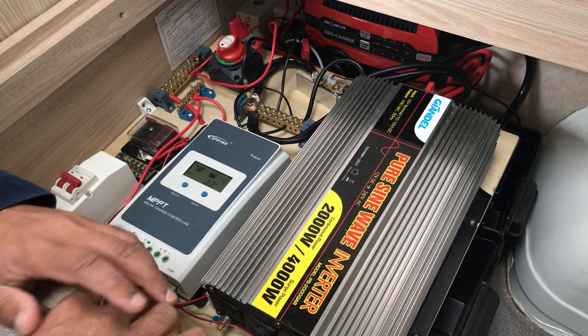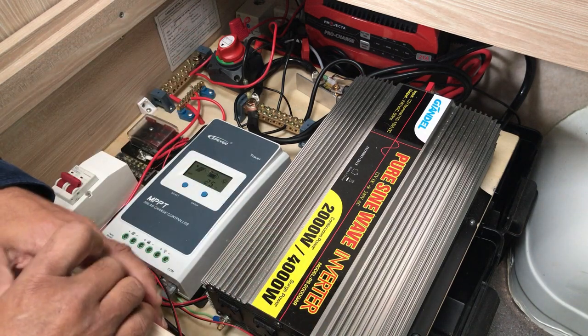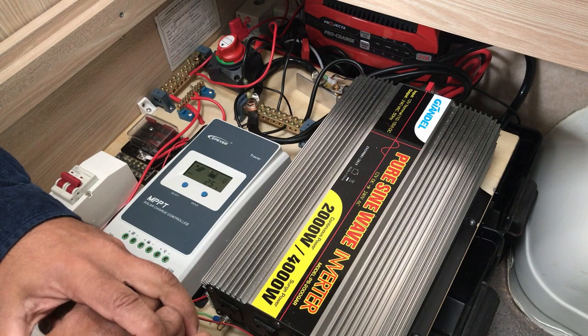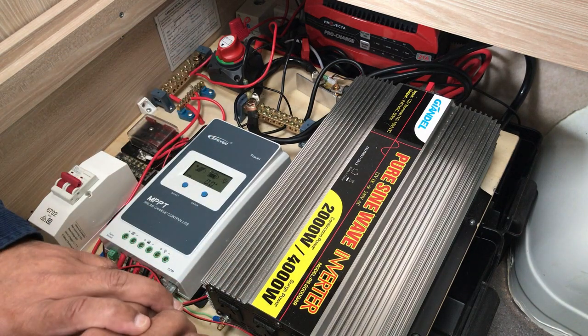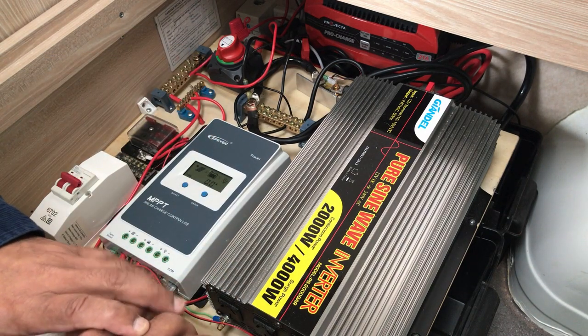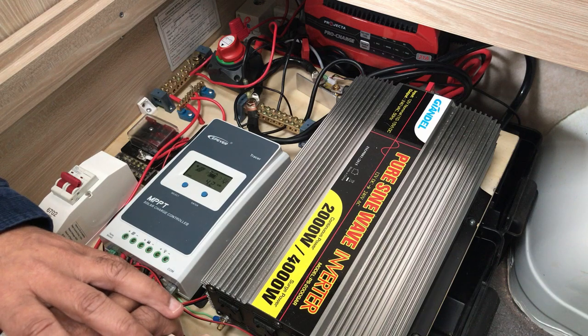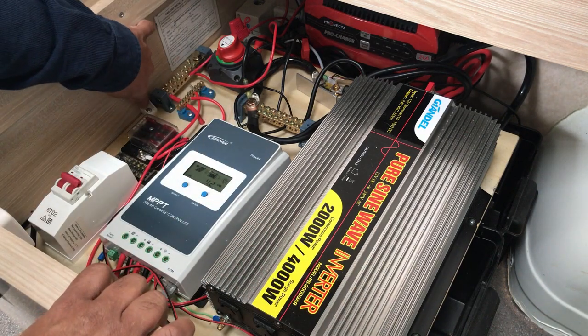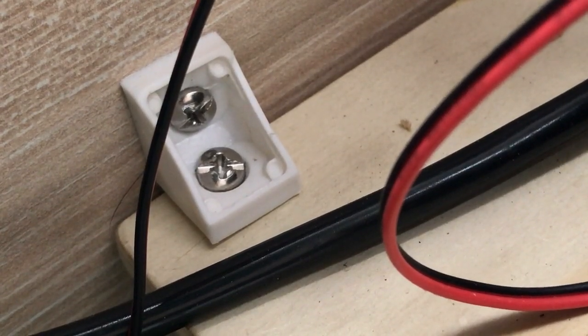What I've done with my electrical system is set it up on a beautiful plywood board, and I highly recommend that because it makes laying out things much easier. You can take it out if you need to — you secure it to the sides with some screws which you can remove easily.